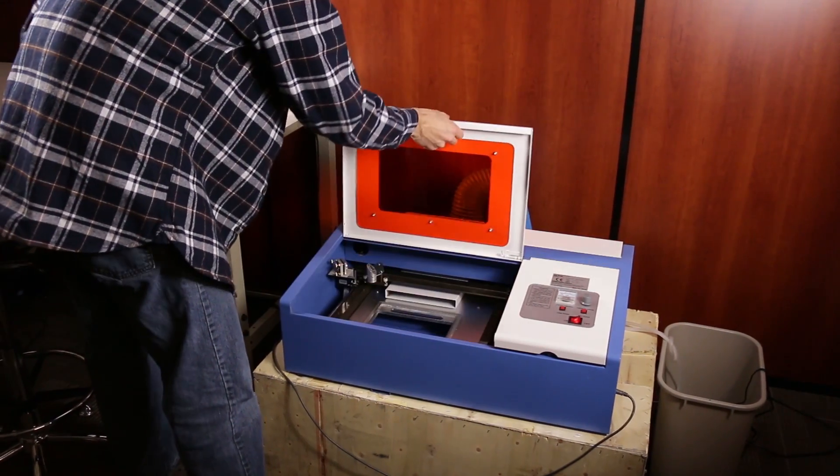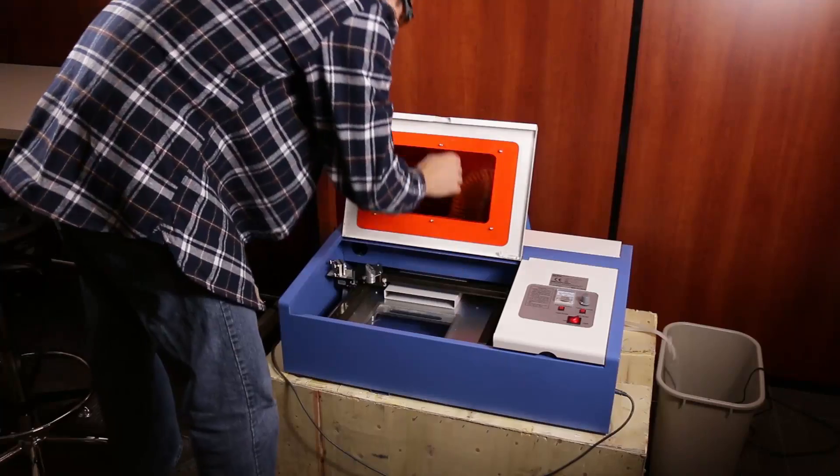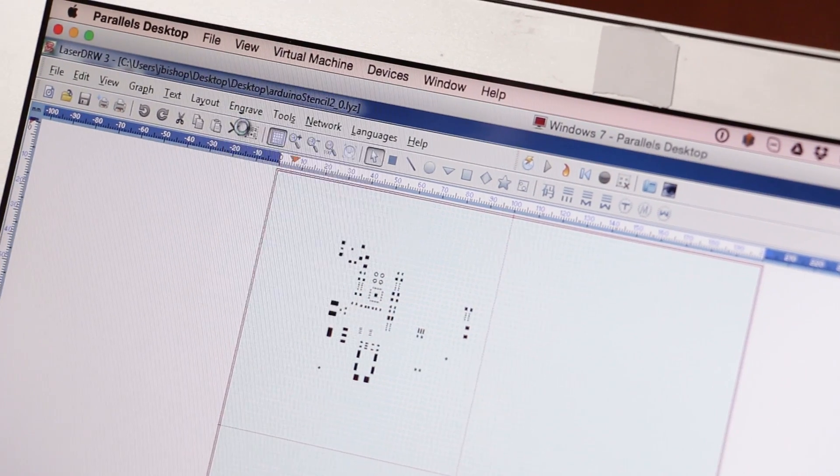We recently acquired an incredibly cheap Chinese laser cutter, and using it and an overhead transparency, we're going to make a solder paste stencil. These laser cutters are extremely cheap, and it shows in their build quality, complete lack of safety systems, and barely usable software.